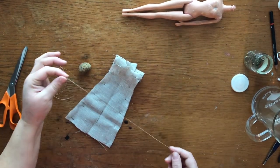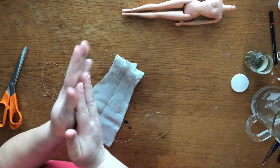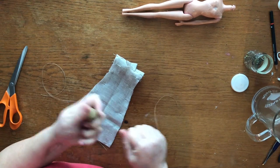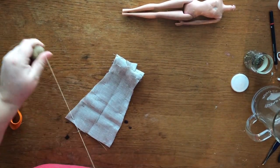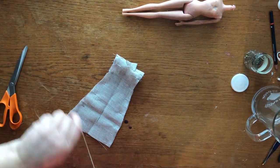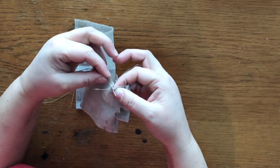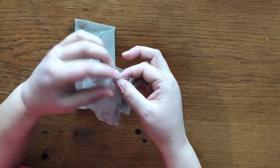Flax yarn needs to be waxed, so this is beeswax. Fortunately I'm also a beekeeper, but you can get beeswax pretty much anywhere because the thread will break eventually if you don't wax it. Small, small stitches — because this is a small, small dress.